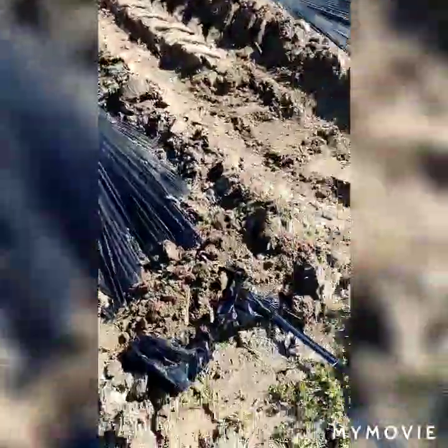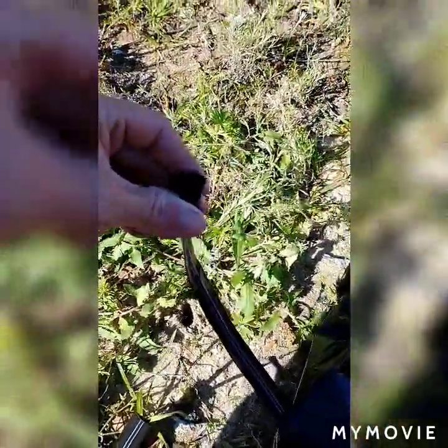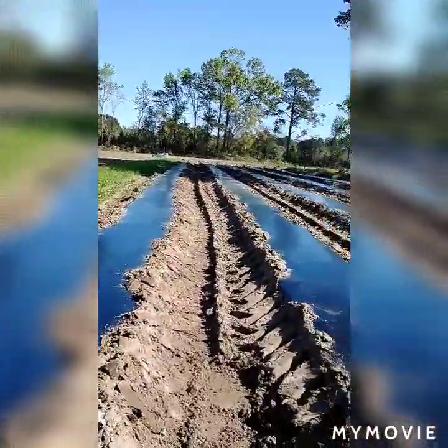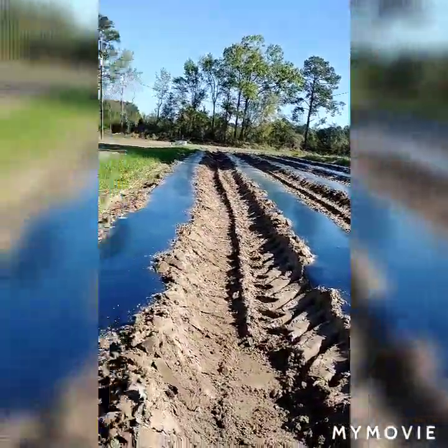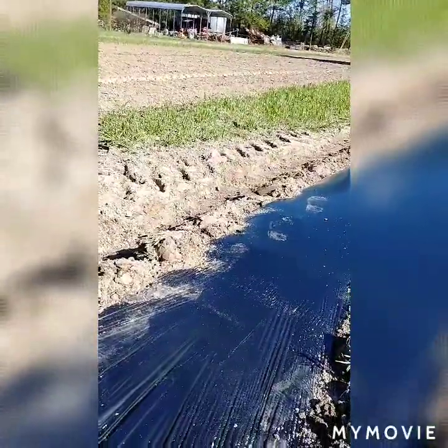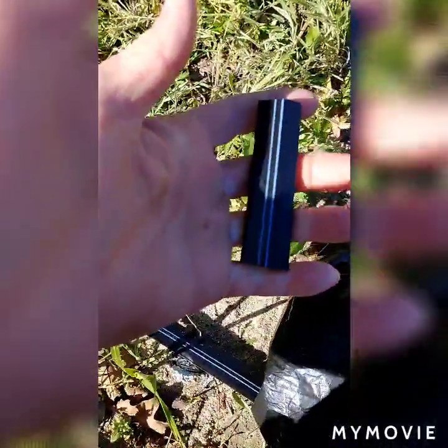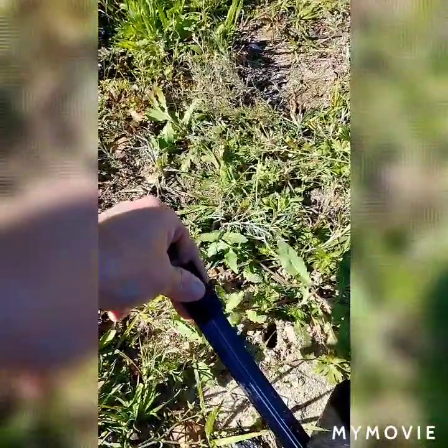I want to show everybody a trick. A lot of times on this end we're not going to tie any tails, but on that end down there since we're running water that way under this plastic, I want to show you a cheaper way of tying your drip tape off. They sell special fittings for this, but you don't have to buy that — it's more of a waste of money. What you do is cut off about this much of a piece of drip tape.